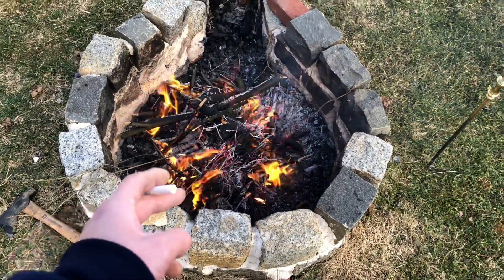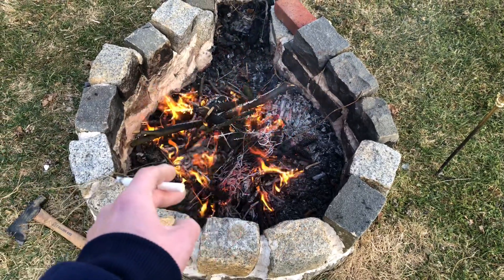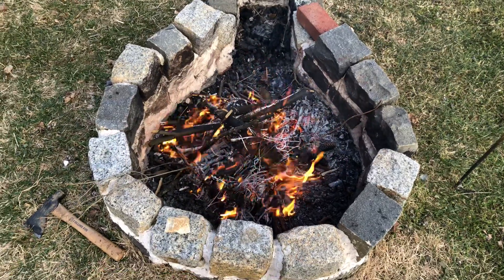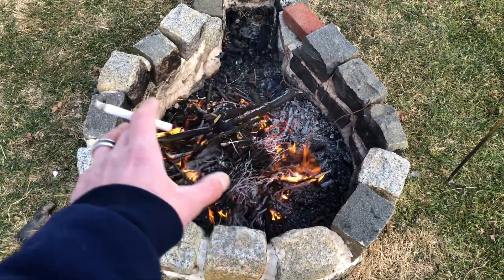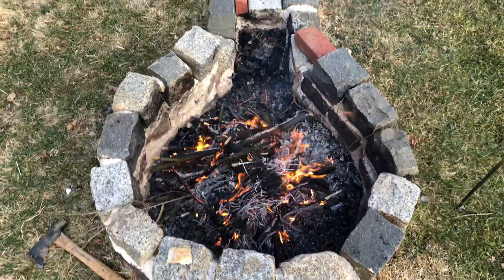I concreted this. I dug a hole in the center, about 12 inches down, 6 or 8 inches in diameter. Put some aggregate in there for drainage, for water. And then put a rebar in, leveled it, concrete. And then, of course, not in the center. And then put the walls up.